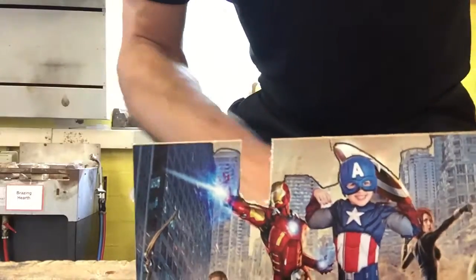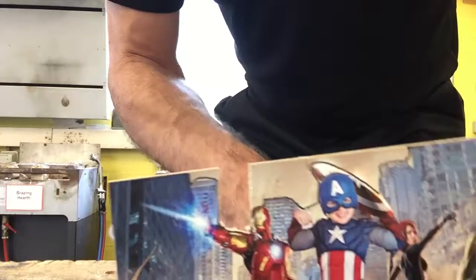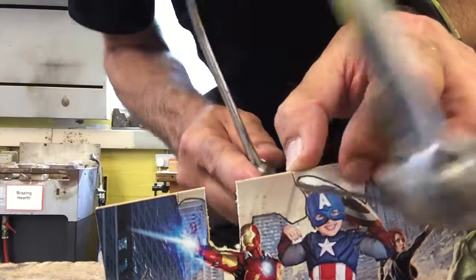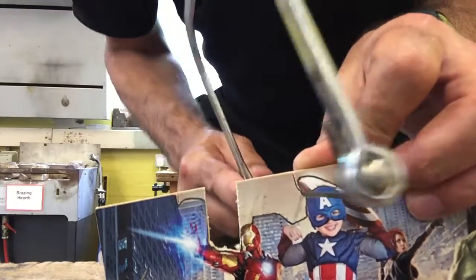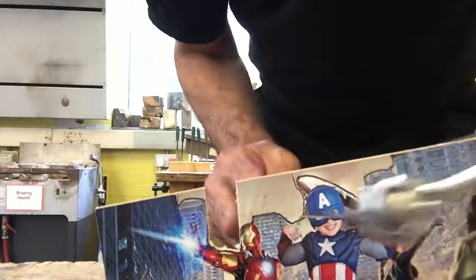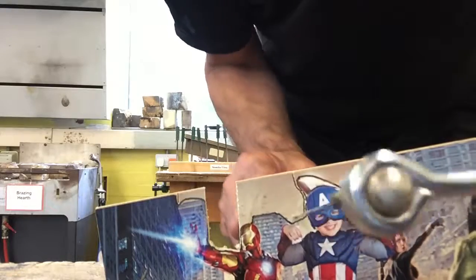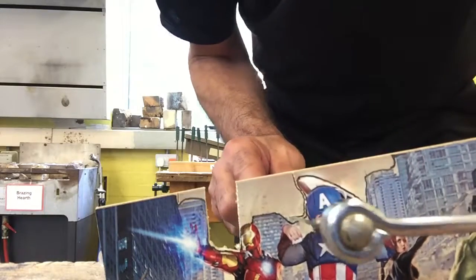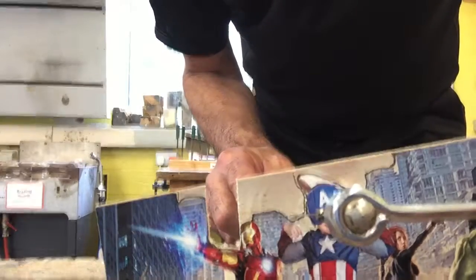Try and keep it as low in the vise as possible. Take your time. Follow the line that you've drawn. Remember, if your saw gets stuck and you can't take it any further, you need to adjust the blade. Take your time.